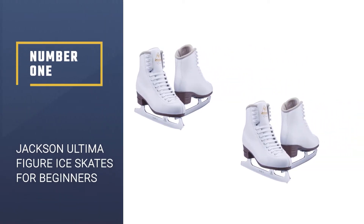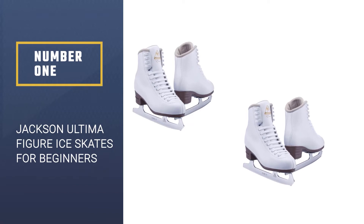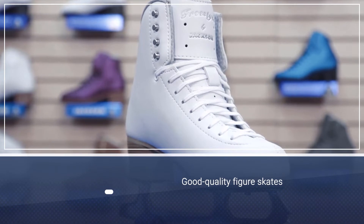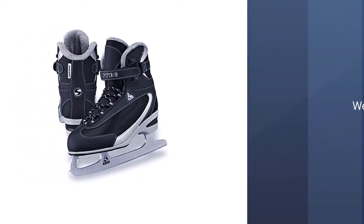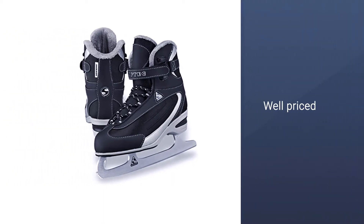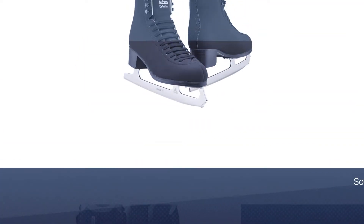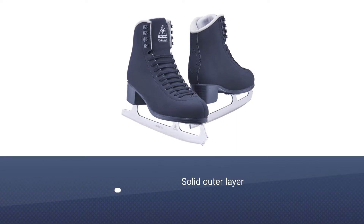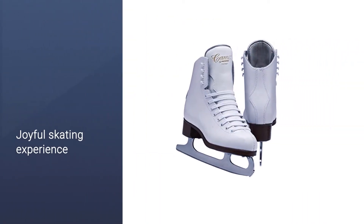Number one: Jackson Ultima figure ice skates for beginners. These Jackson Ultima skates are for you if you're looking for good quality figure skates for men. The best part is that they won't break the bank — they are priced well. The outer leather is solid, and Jackson has used a quality blade, making skating a joyful experience as stated by many reviews online. This pair is suited for adults as well as kids.